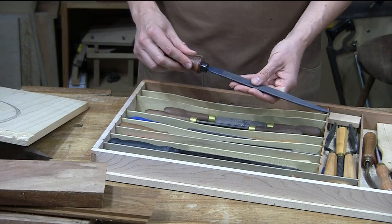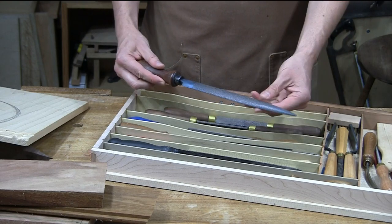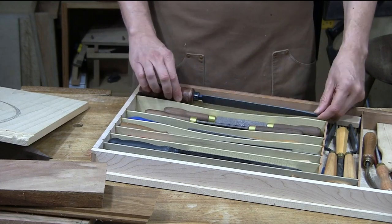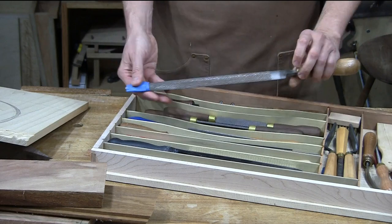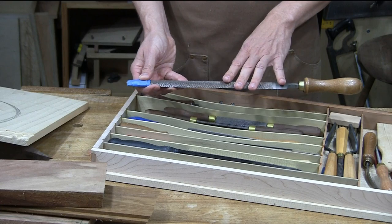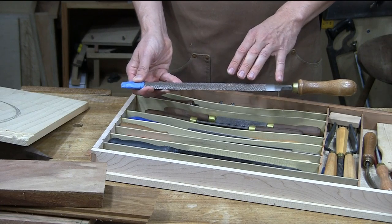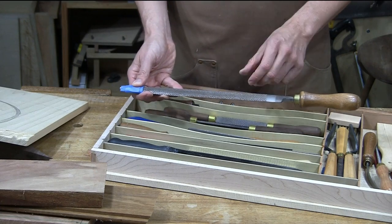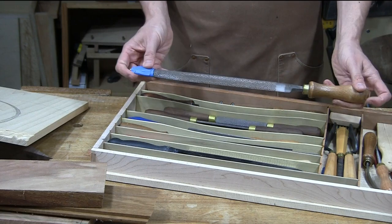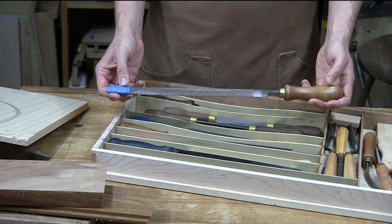I've got a slightly finer Liogier rasp — this is a 12 grain, a little bit longer, more pointed, getting into tighter curves and more detailed areas because of that nice point up there. When you get below about a 4 grain, these become super aggressive and don't work real well on wood. They tend to blow out huge chunks. If you've ever seen a Number 1 grain, they're really scary — like medieval-looking teeth. This is really as coarse as I've ever wanted to go with a rasp.